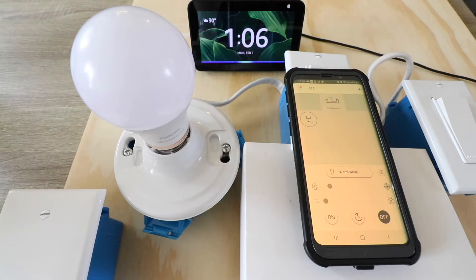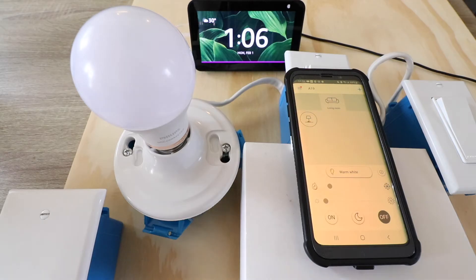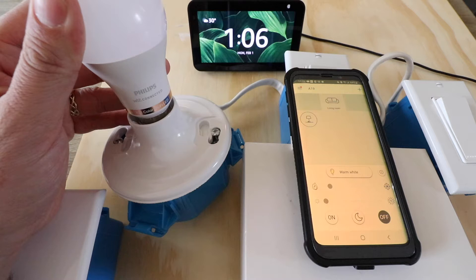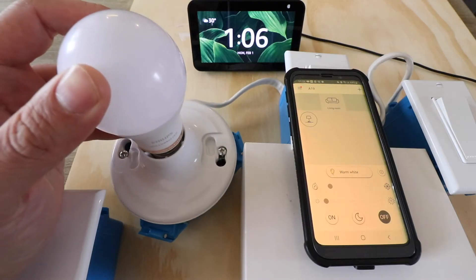Alexa, turn on living room. Alexa, turn off living room. This will work for all WiZ smart light bulbs or WiZ smart devices. It will also work for the Philips WiZ connected smart light bulbs. So, let's get started getting this set up.